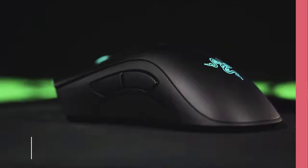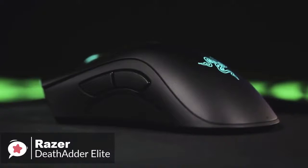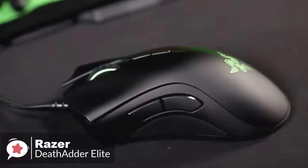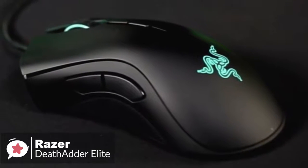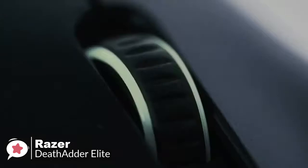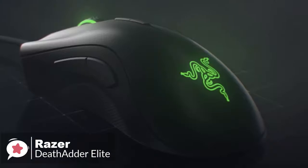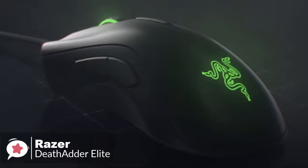At number 4 is the Razer DeathAdder Elite Gaming Mouse. If there were such a thing as gaming mouse royalty, then Razer's DeathAdder would be king of the realm. This mouse has seen it all, from epic victories on the world's largest eSports stages to the humble beginnings of a new gaming career. From a design aspect, the DeathAdder Elite has a comfortable ergonomic design, finished with a matte black coating, looking rather classy and sleek. The mouse features two side buttons, two DPI buttons, a textured gaming-grade scroll wheel, seven independent programmable switches, and weighs 96 grams — still below the magical 100 gram mark.